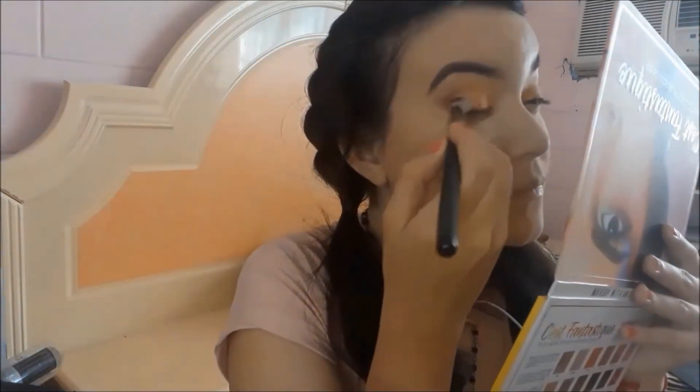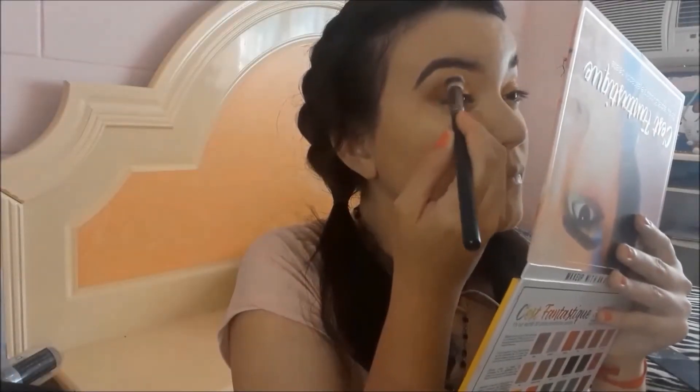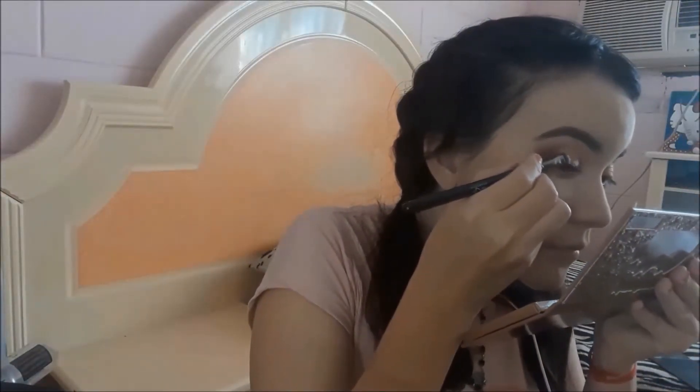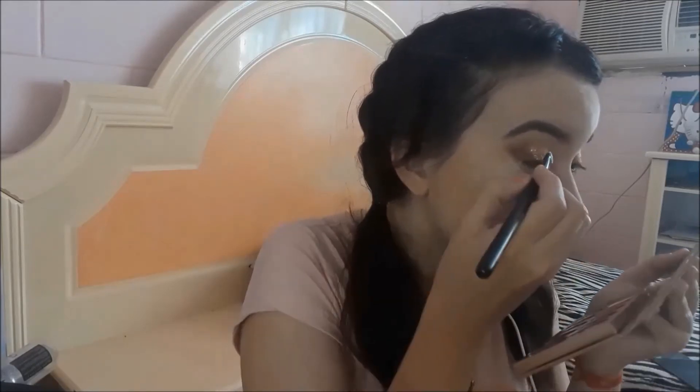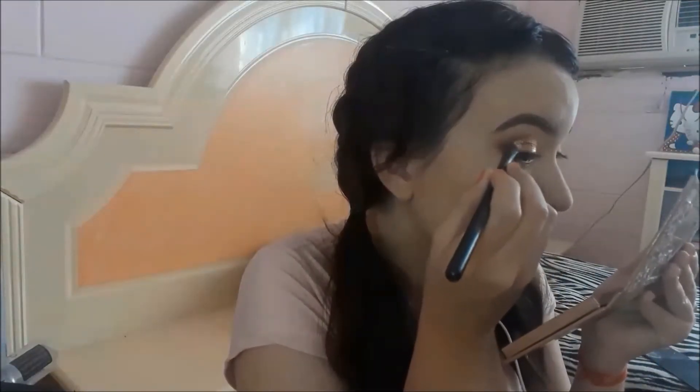Now I'll use my Rude brand palette and the shade called 'Leur,' which is a beautiful golden shade with lots of shimmer. With my brush I'll apply it all over my eyelid without touching the area where I placed the brown and rose shadows, packing it in well to get the desired color. I really like this gold shade and have used it in other makeup looks — it's beautiful with lots of shimmer.